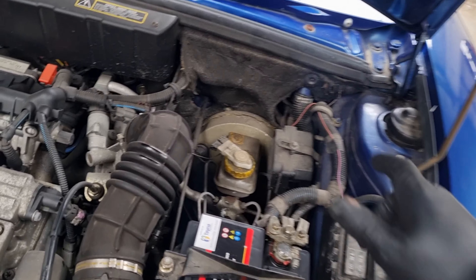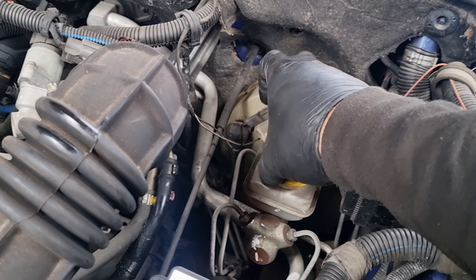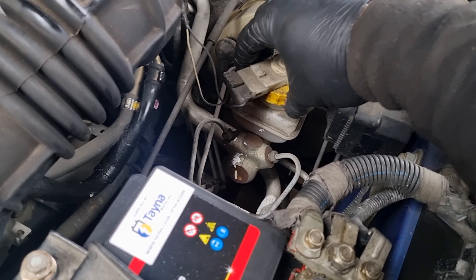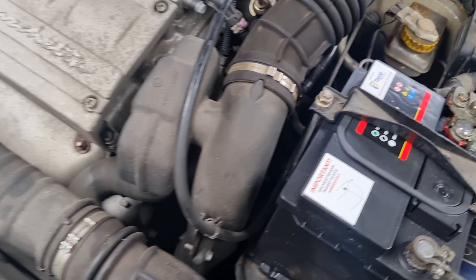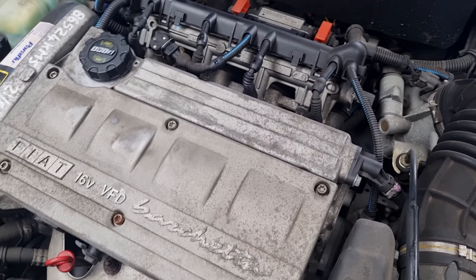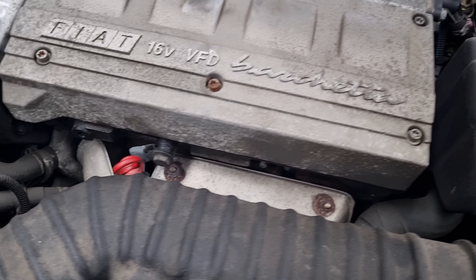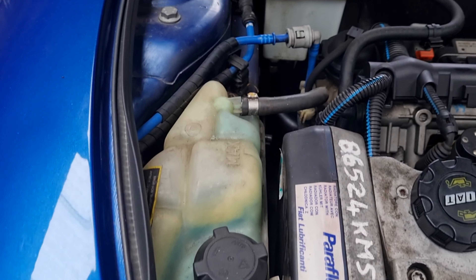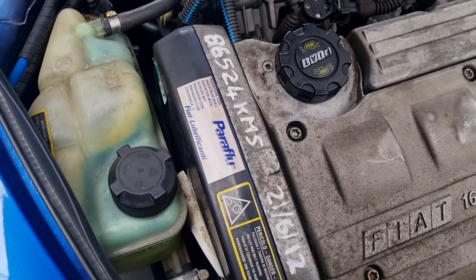The brake fluid — I imagine that is 100% going to want changing. Yes, it's a dirty brown colour. Don't even need to test that, it's so far gone. Everything else looks okay. There's a little bit of greasy oil deposits, but that's nothing to worry about. There's a little bit leaking from the rocker cover. The cam belt was last changed in 2012, so it definitely needs changing.